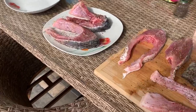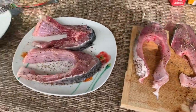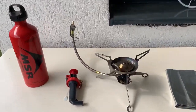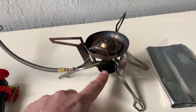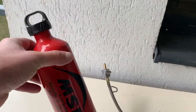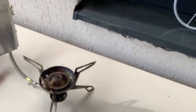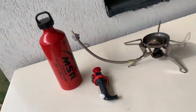Let's allow the fish a good solid 10 to 15 minutes to take in the taste of salt and pepper. In the meantime, let's speak a little bit about the stove. The system consists of the stove itself, this is the priming cup, this is the fuel pump, and this is the MSR fuel bottle.